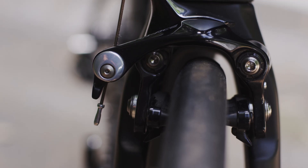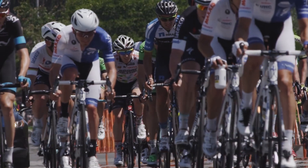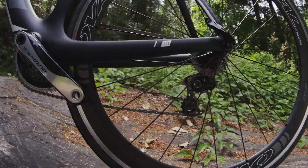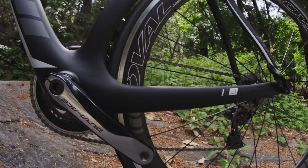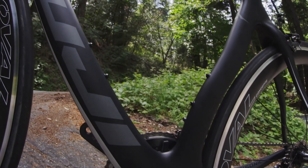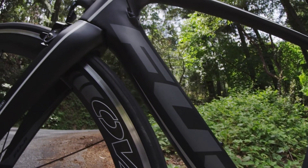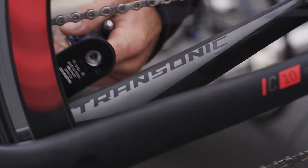Being able to see the brake is always a good thing before and during a race, and we're really happy that Fuji decided to go that direction. During a race situation, wheel changes make the whole process a lot less stressful. If neutral support changes the wheel, they'll be able to work on it or open the brake more easily, and just being able to confirm that the wheel isn't rubbing within the frame after a wheel change is a huge plus.